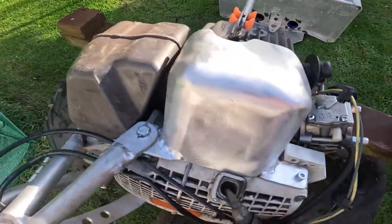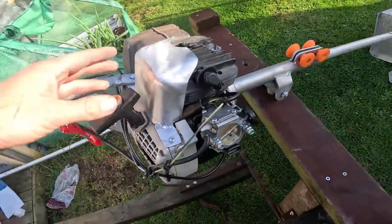There we go. It fits pretty nicely. I could have done with a little bit more hammering but it's not too bad.